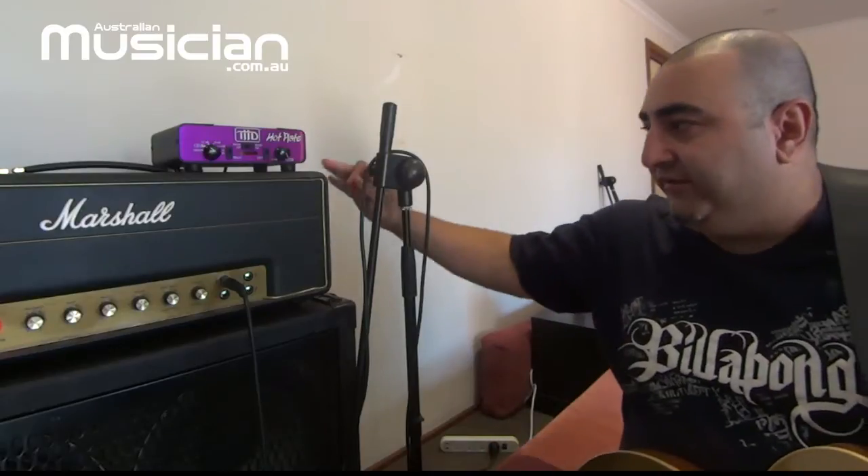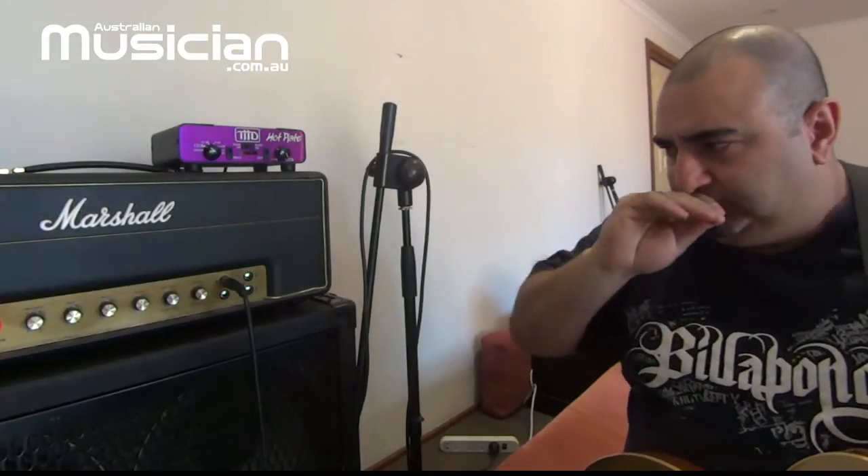Hey, I'm Reza, here to talk about dialing in a decent rock guitar tone. I've got an old Marshall Plexi — originally these didn't have a master volume, so you'd have to crank them right up to get distortion happening. This one actually has a master volume on the back, but it's still turned all the way up because I want to get some power amp saturation happening — that's when you get distortion from your power tubes by pushing them really hard.